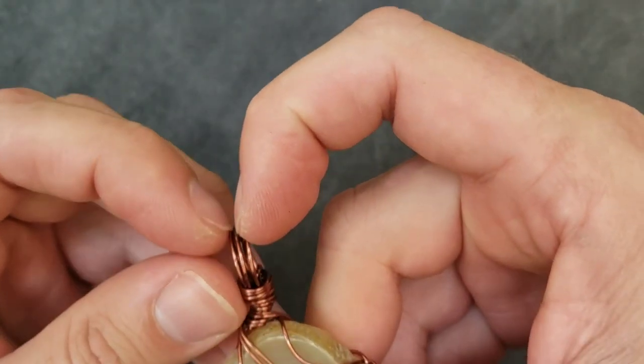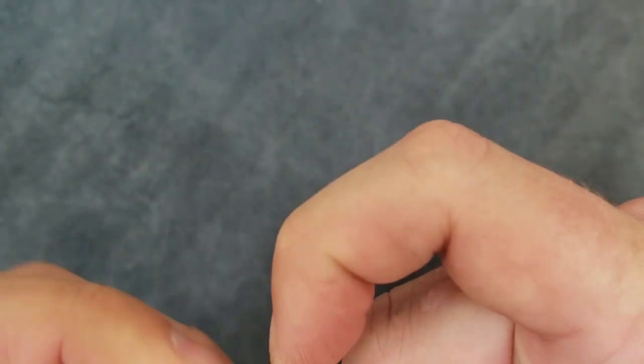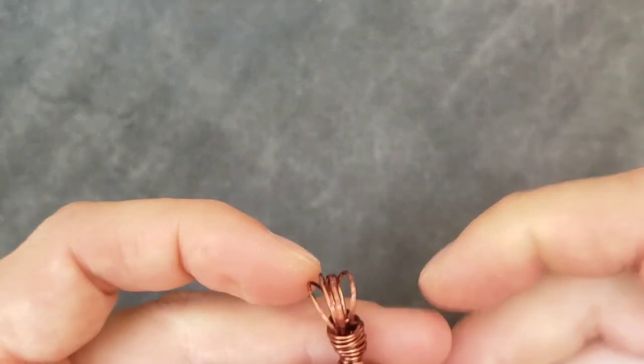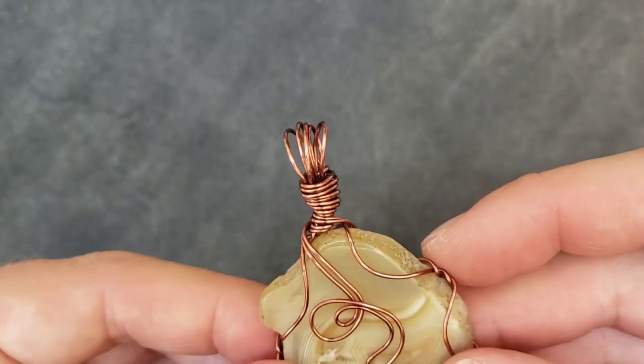I'm going to fan out these bail parts. I did it a little sloppier than I could have, but I'm going to pretend that I did it amazingly. Just kind of try to make them equal here.